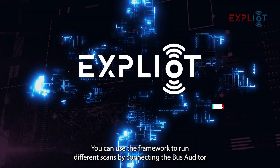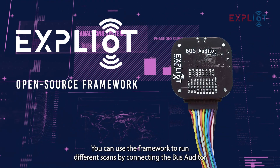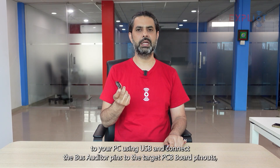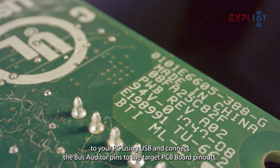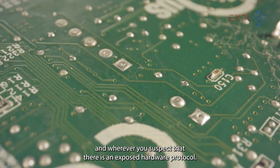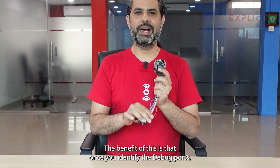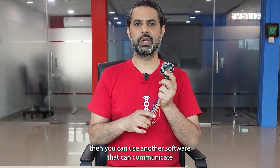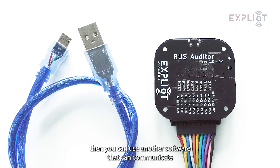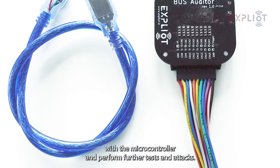It works with our open source Exploity framework. You can use the framework to run different scans by connecting the Bus Auditor to your PC using USB, and connect the Bus Auditor pins to the target PCB board pinouts wherever you suspect that there is an exposed hardware protocol. The benefit of this is that once you identify the debug ports, you can use another software that can communicate with the microcontroller and perform further tests and attacks.